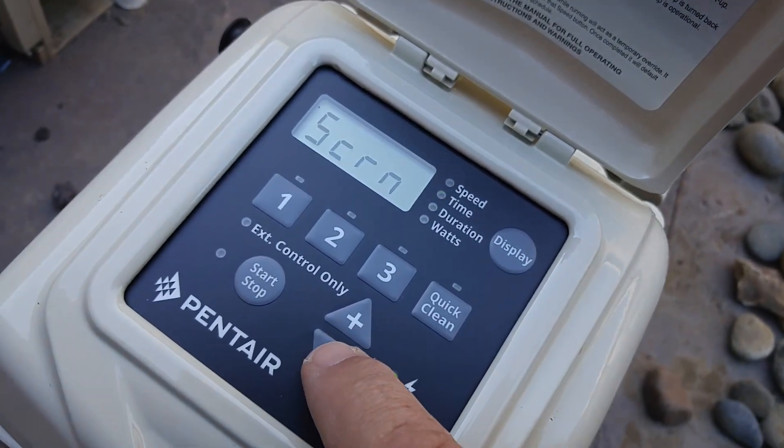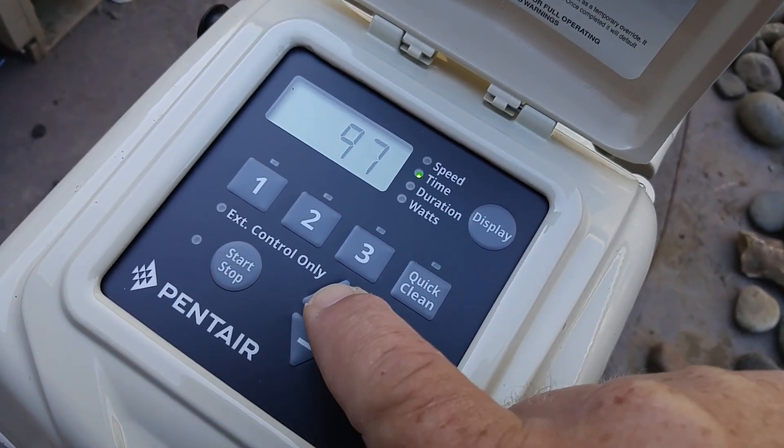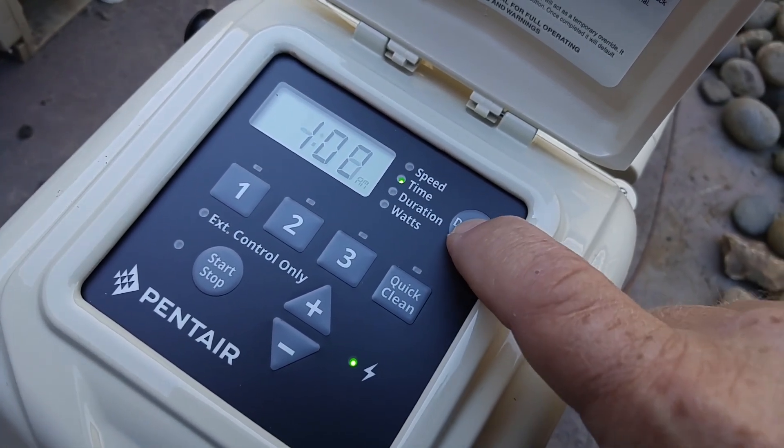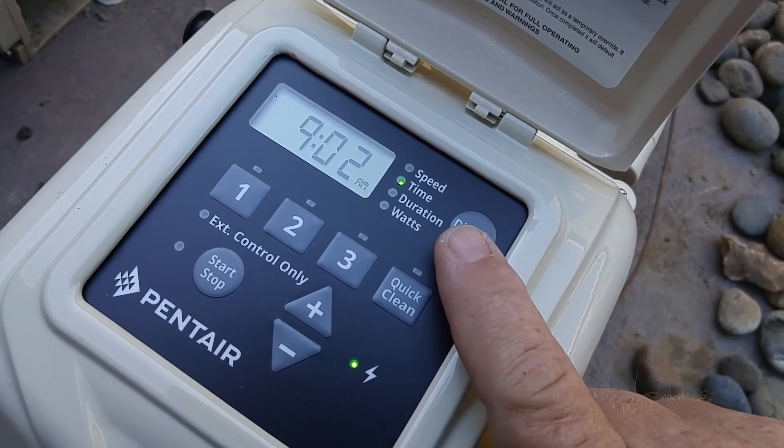It's going to give me a screen brightness option in case you want to dim it or something. Then I'm just going to hit display again and we're all set up.